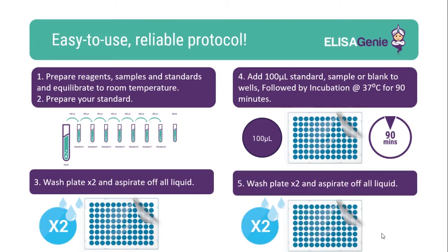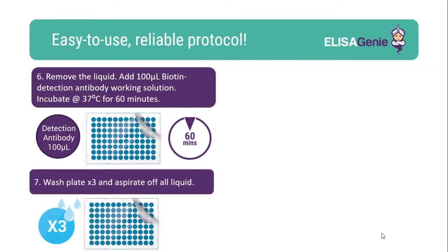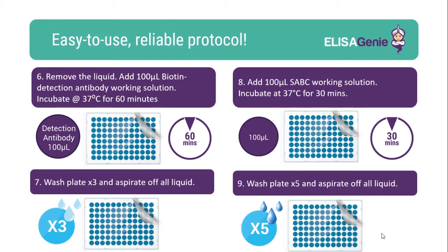Following incubation, you'll need to wash your plate. Once the plate is washed, add the biotin detection working solution followed by an incubation. Again, wash the plate followed by the addition of SABC working solution and incubate. Again, another round of washing the plate.